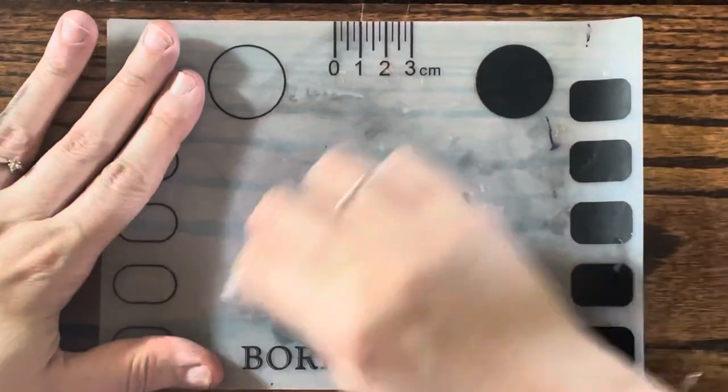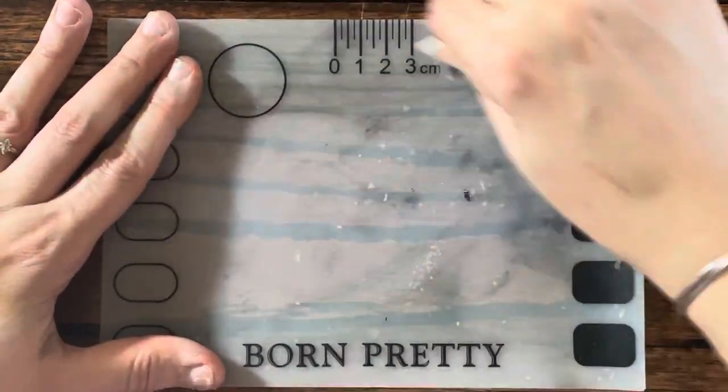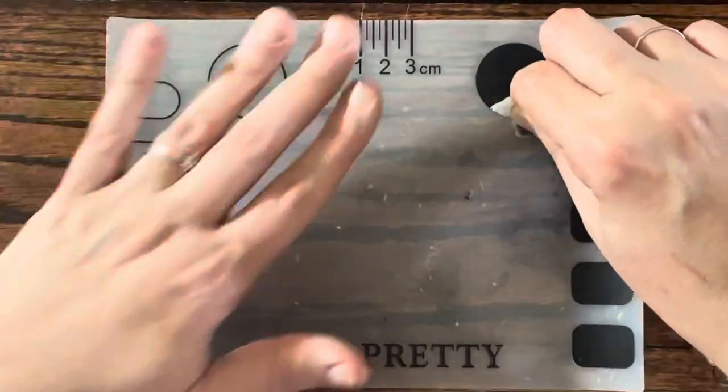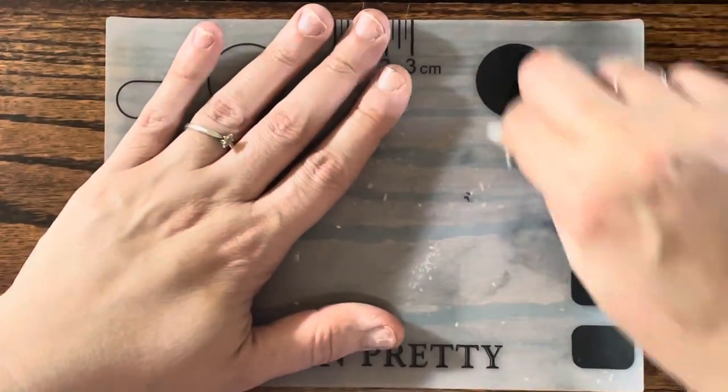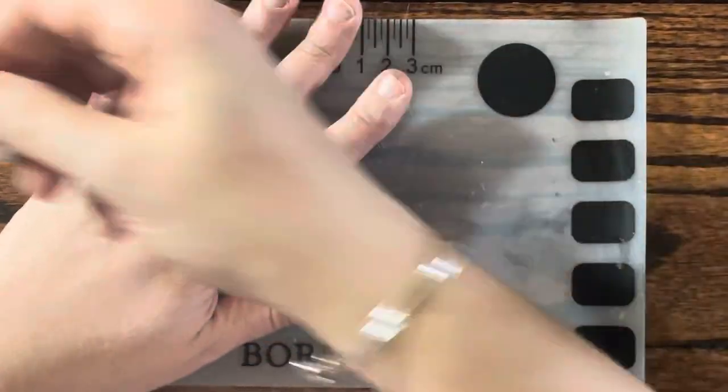Oh, this mat is so nasty. I have a bigger one but I just didn't want to bring that one out because I wasn't doing a big nail art thing.